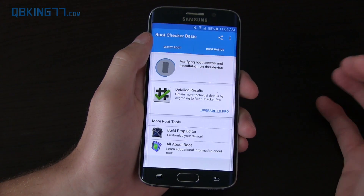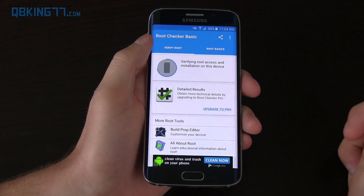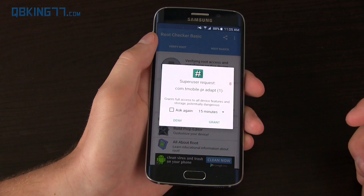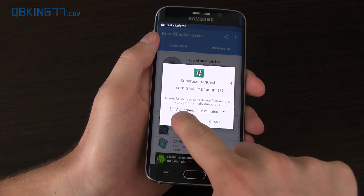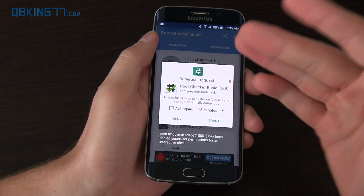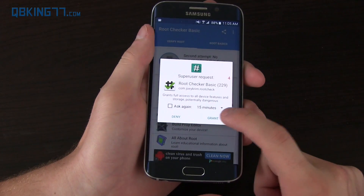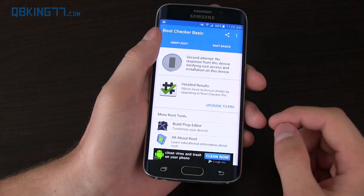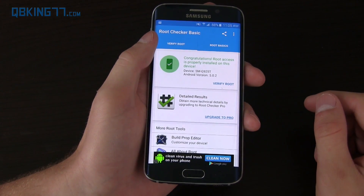You don't have to do this, but hit Verify Root — it's going to pop up a SuperUser request, which is going to let us know that we are fully rooted. If you're on T-Mobile, deny it SuperUser permissions — make sure you deny that. Since it's asking for SuperUser permissions, we are now rooted. You can grant Root Checker Basic if you want, but you'll see: congratulations, root access is installed.